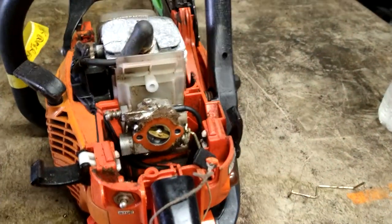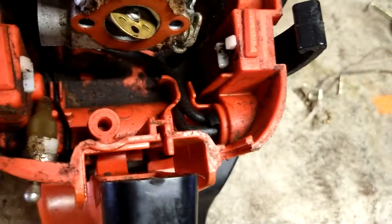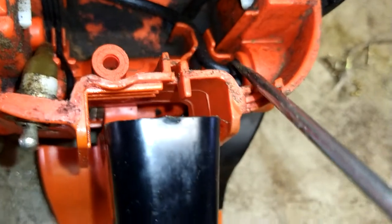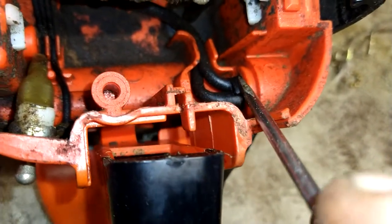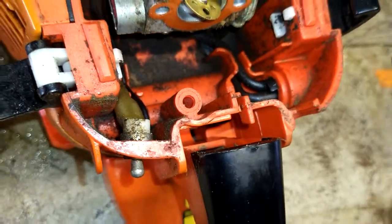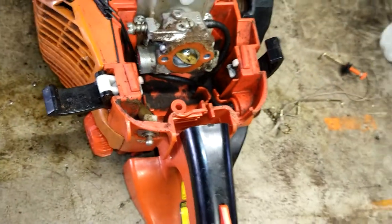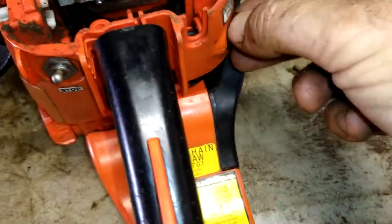Now the primer ball — see this spot right here? That's a clip. Just push down on it and pry out. The primer ball should pop right out — and it pops right out.